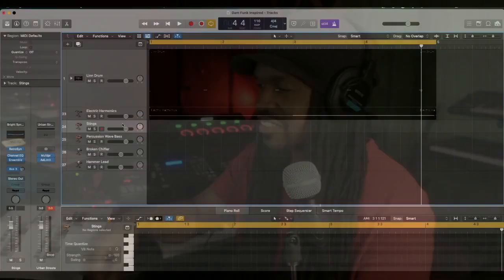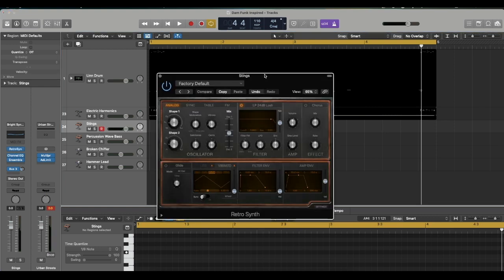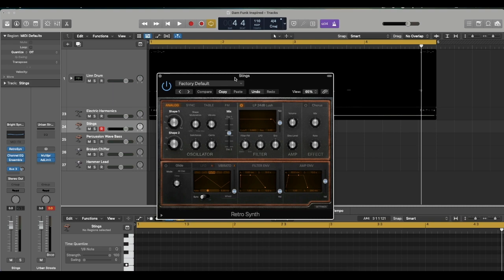The next thing I'm going to do is add strings to create an atmosphere. The key thing with the strings is we're going to have vibrato on it. For the strings I'm using the Retro Synth — I like this sound because it already has vibrato in it, and if I use the modulation wheel it kind of filters it.